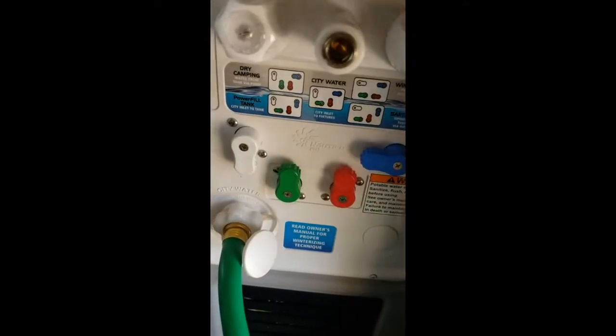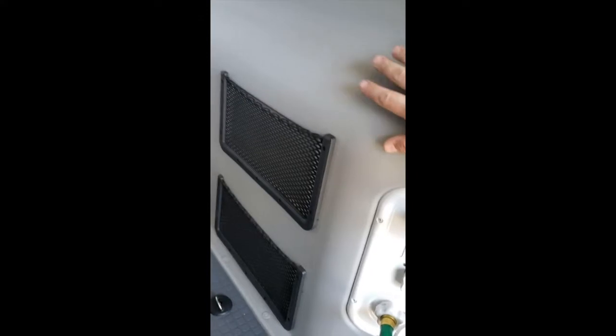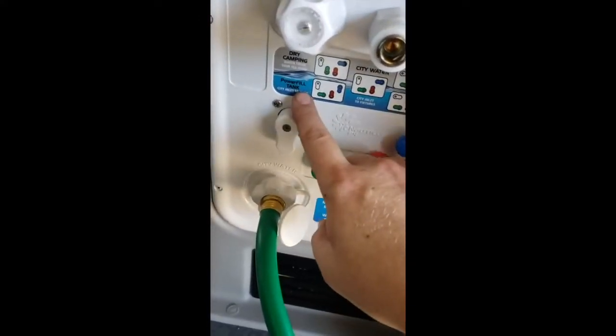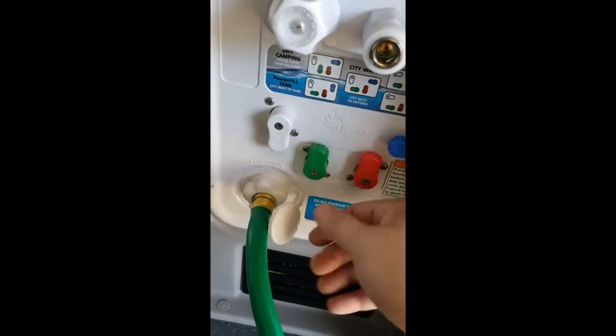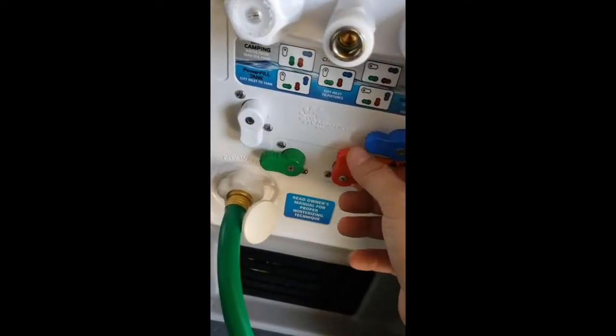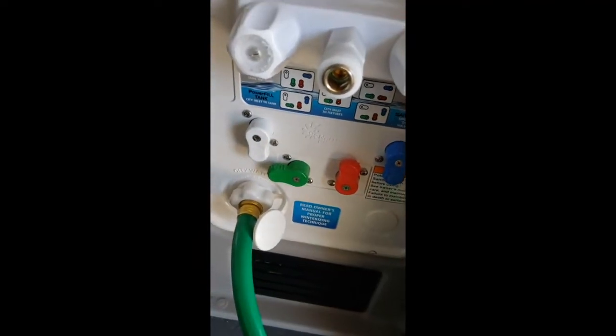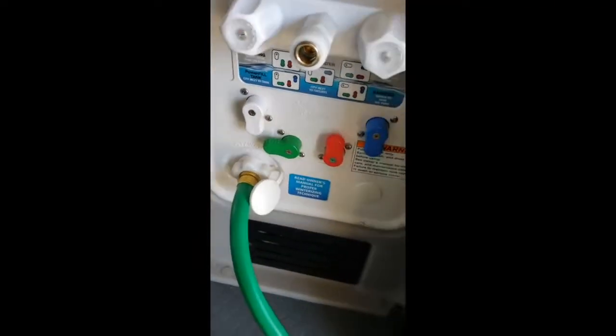To fill the primary water tank, which is behind this panel here, you're going to set it to the power fill tank setting. Line the valves up like the little diagram, turn the water on, and that will fill your primary tank.